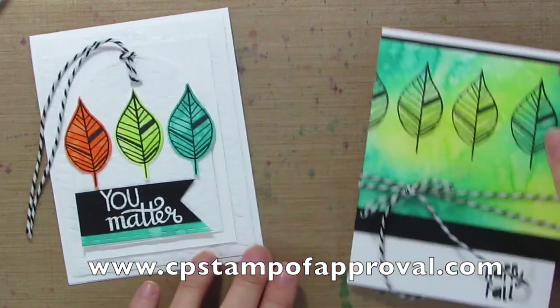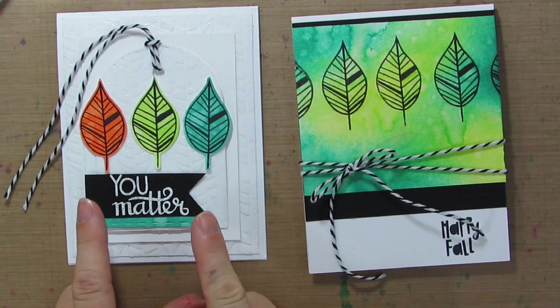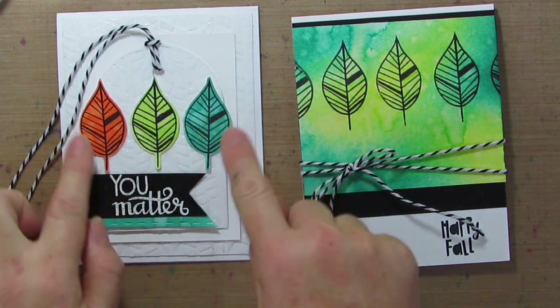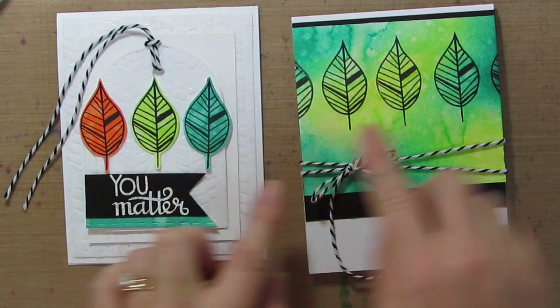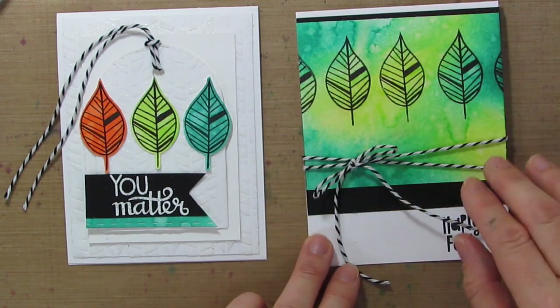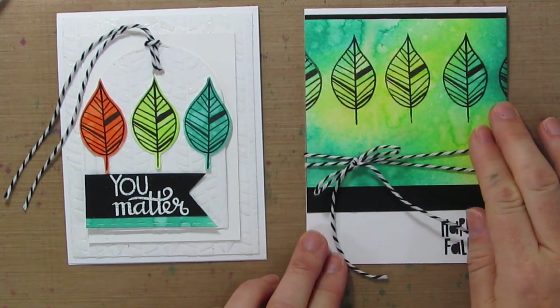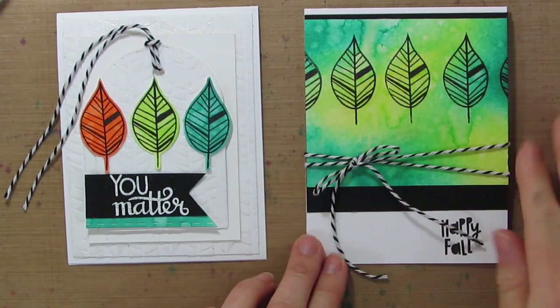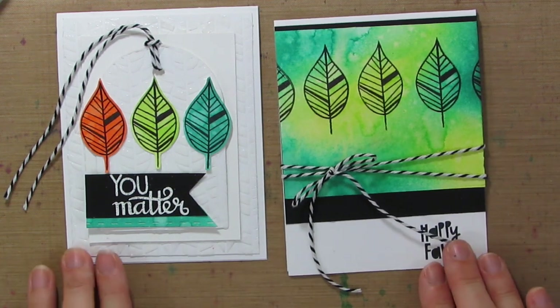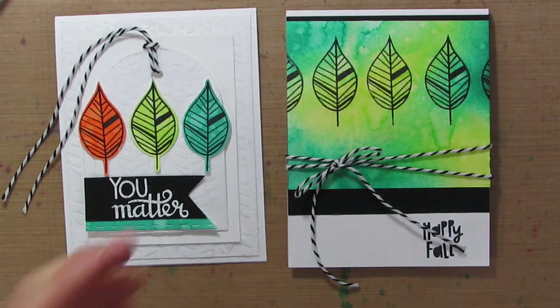I'm going to pull in a couple more cards I made. This one uses a lot of the same techniques — I did the same exact technique on the leaves as I did here for the watercolors. I just did direct to paper with my ink pads, used the Distress Sprayer with all the water droplets, waited for it to dry, and then added the stamping on top. Very different looking cards, but the same technique.